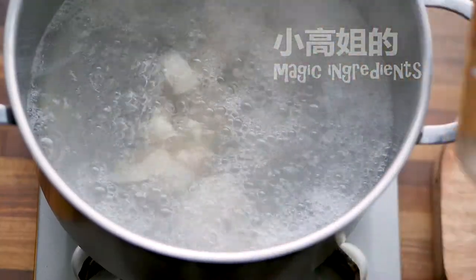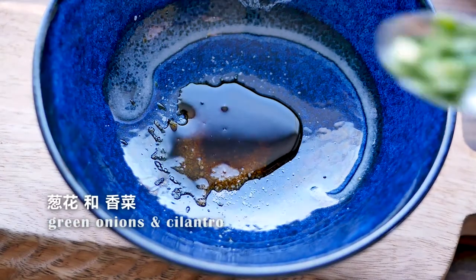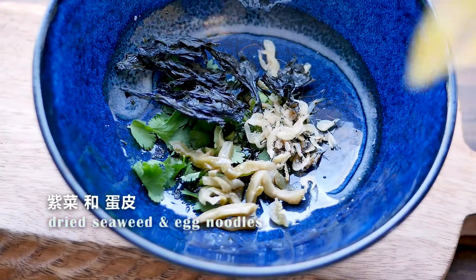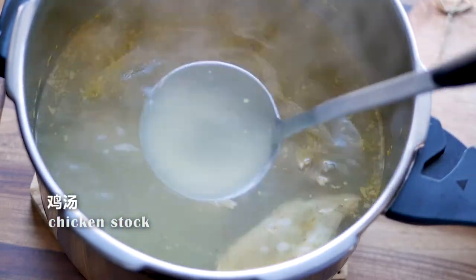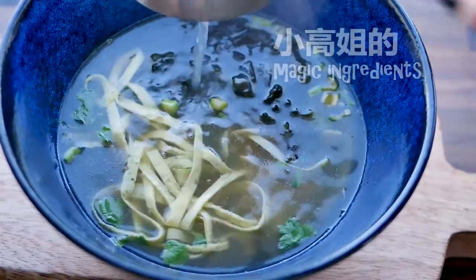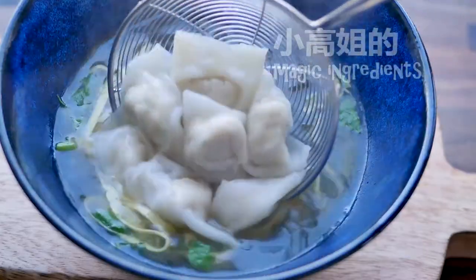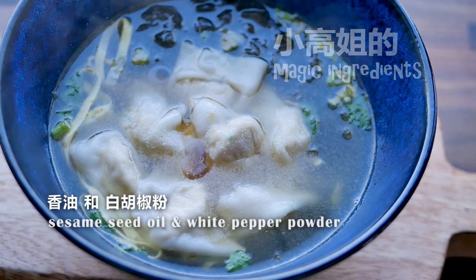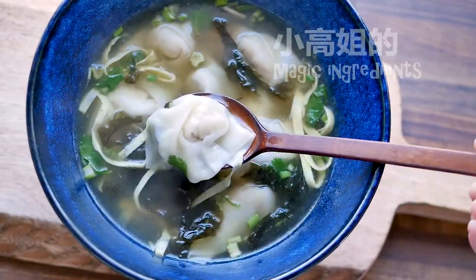Wontons are extremely easy to cook — one or two minutes in boiling water is enough. For each individual bowl of soup, add salt and soy sauce according to your taste. First add the chicken stock, then put the wontons in. At the end, add a few drops of sesame oil and white pepper powder. This is a very traditional way of making wonton soup with all homemade ingredients. Thanks for watching, see you next time.